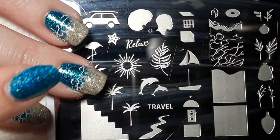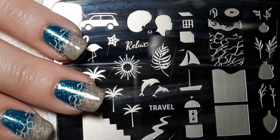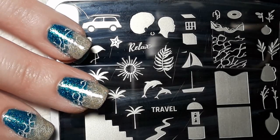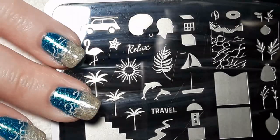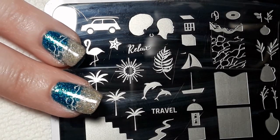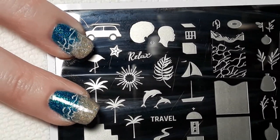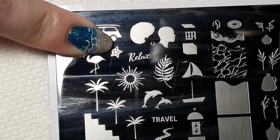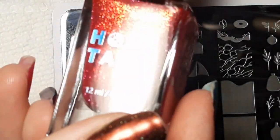Once I finished sponging on the Beach Please, I went and did another thin coat with the brush just to even everything out, and then I went over everything with a generous coat of Super Glossy Taco. Now only two of the nails are going to have any additional design on them. I'm going to be doing a little starfish, stamped with Private Villa, which was also part of the beach collection.